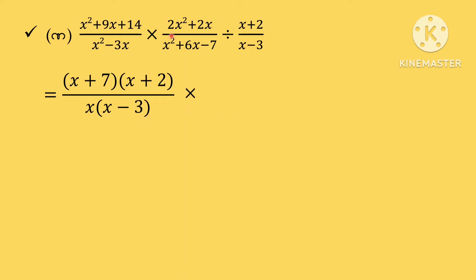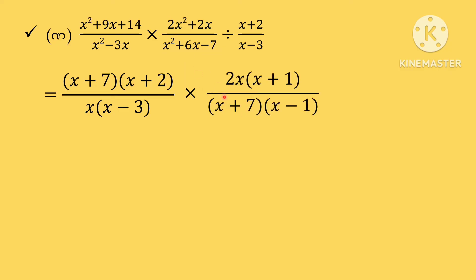Now we have 2s squared. We have to find these two points. Here we have 2s. Now we have to find this. 2s is x plus 1. Now we have to find x plus 7 and x minus 1, and find these two points in the same way.